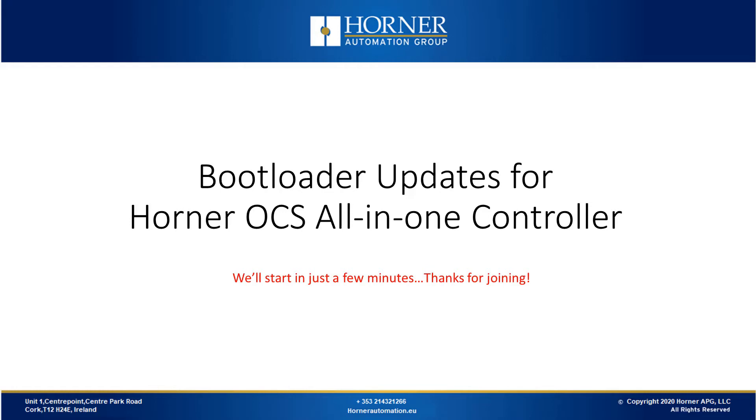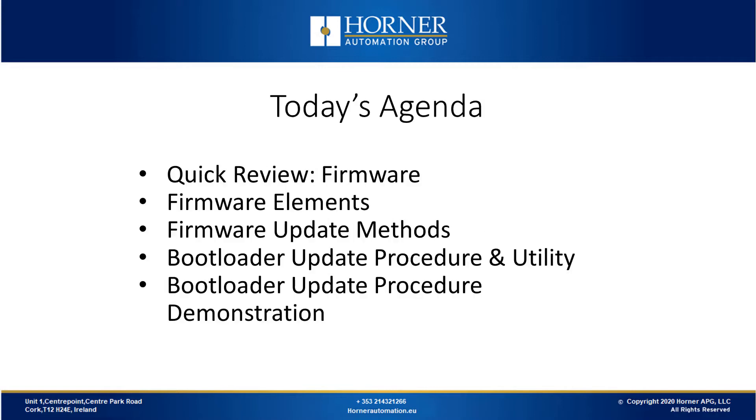Today's webinar covers bootloader updates for a couple of the OCS products. This is the lowest level of firmware update for the OCS range, useful when a unit becomes unresponsive to other communication means. We'll start with a quick review of firmware and discuss firmware elements and update methods used in Horner controllers. We'll then discuss the bootloader update procedure and its utility, followed by a demonstration.